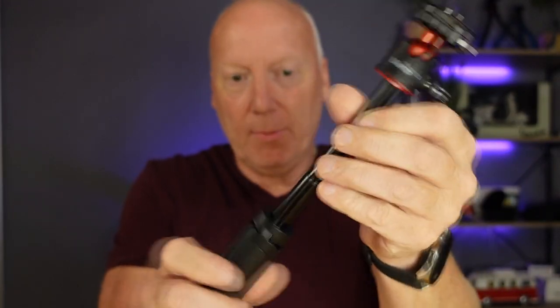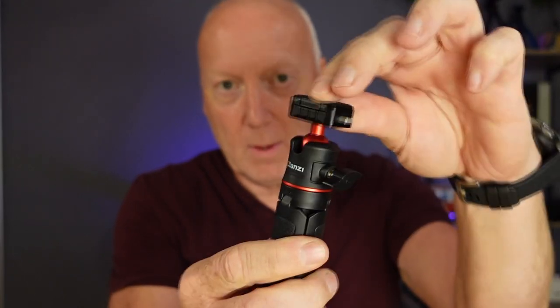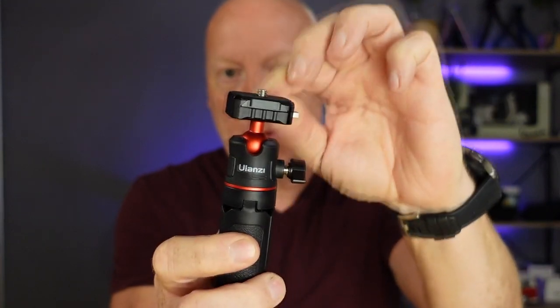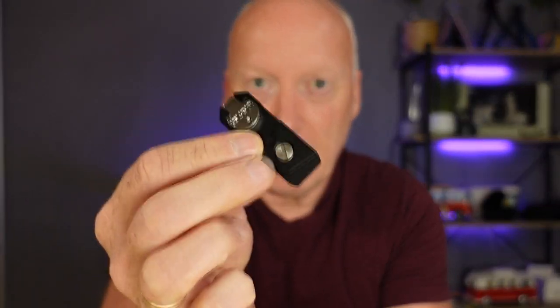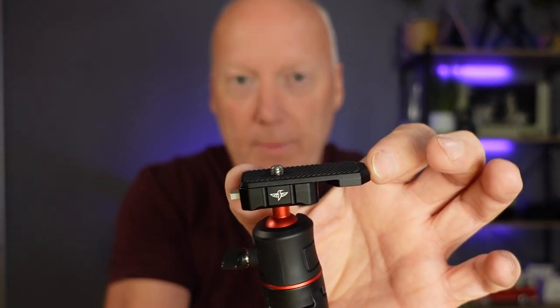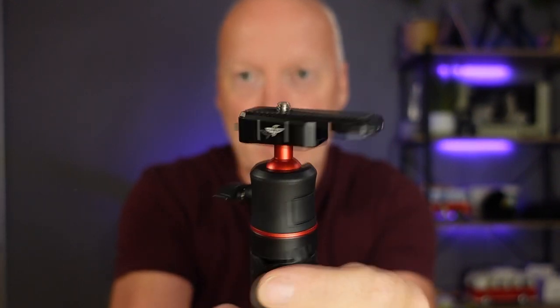Not much to tell about the three extensions. Ball head, which of course can tilt all the ways and all directions, and then you can lay it down in one of the directions. Nice one, and that plate also snaps into place like this. Then you can have a wider support for a bigger camera — very clever. That was the tripod and selfie stick.